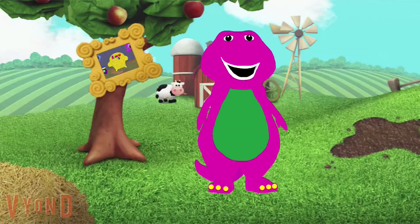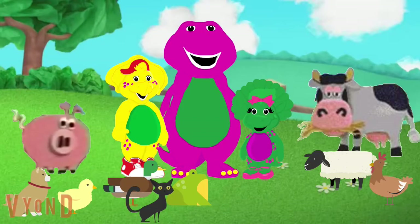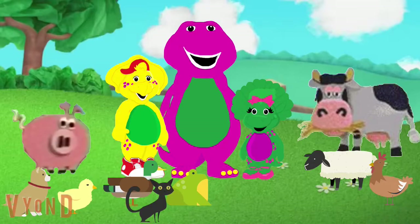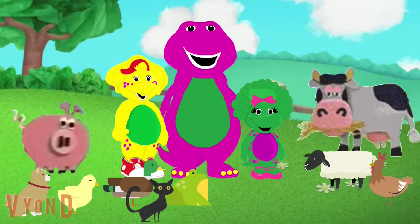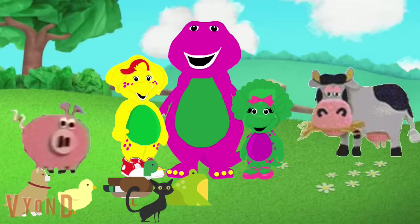Wow, the farm! Let's go see what Baby Bob and BJ are doing. Hi BJ! Hi Baby Bob. We were just about to sing Old MacDonald Had a Farm, but I don't know which animal is first. The first animal sounds like this: Moo! So which animal makes a moo sound — is it a cow, a sheep, or a chicken? A cow! A cow makes a moo sound.